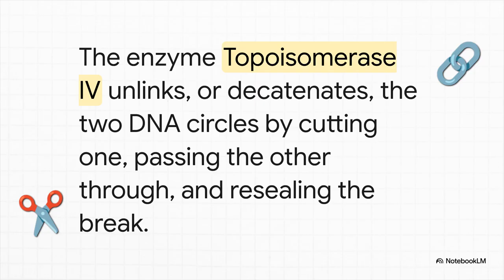The solution is honestly pretty genius. Another enzyme, topoisomerase IV, comes to the rescue. What it does is amazing: it makes a clean, temporary, double-stranded cut in one of the DNA rings, passes the other ring right through the opening, and then perfectly reseals the break. Just like that, it neatly separates — or decatenates — the two chromosomes, and the mission is complete.